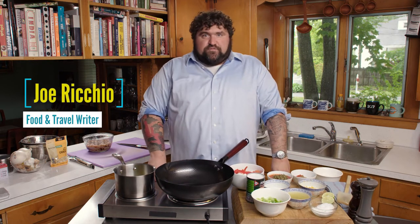I'm Joe Riccio and welcome to Foodcoma, my 70s kitchen, coming at you straight from my 70s kitchen.